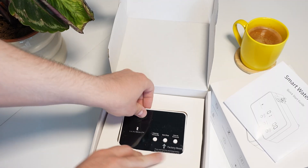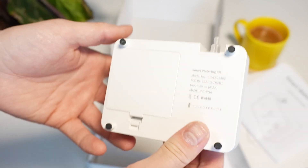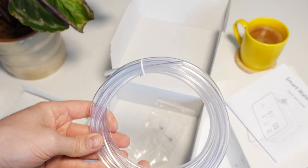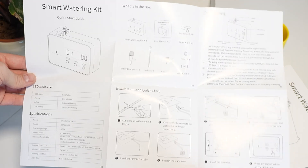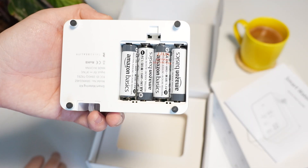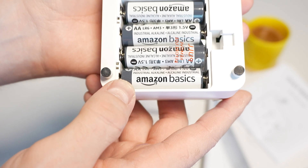With the smart watering kit, the unboxing experience is a little more involved but not much. You get the device itself, a long tube, a T-connection, and some prongs to hold the tube in place in the plant. You also get an instruction manual, and just like the soil moisture sensor, Third Reality has included the four AA batteries the pump takes, so you can pull the battery tab and have it running within seconds.